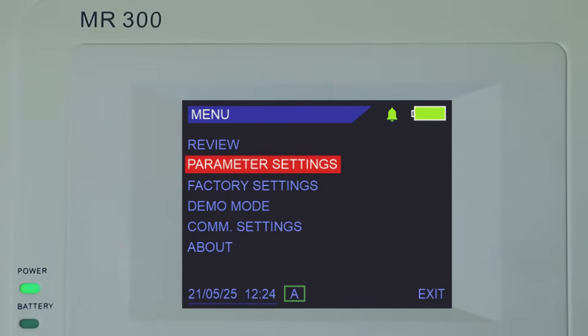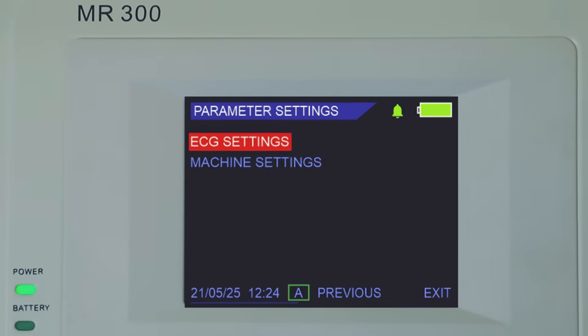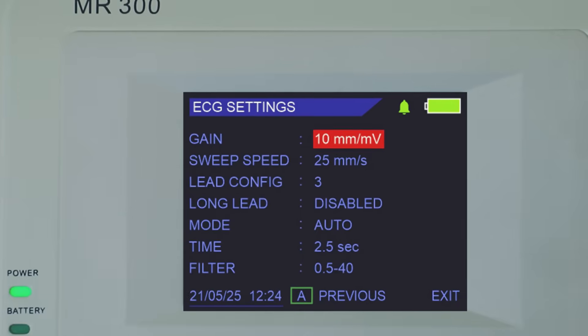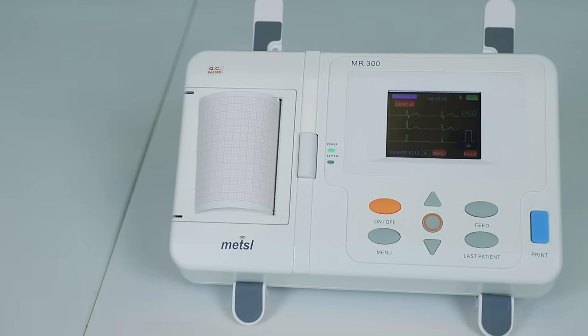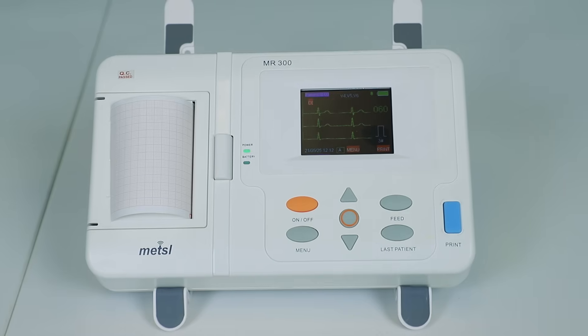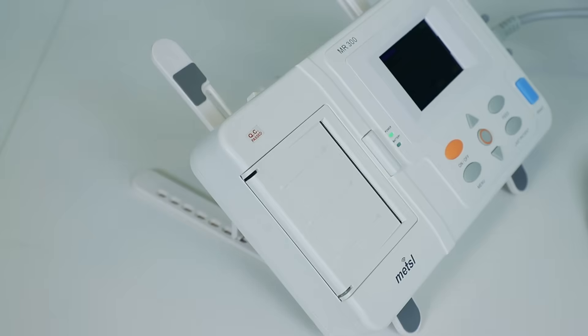The intuitive menu allows you to easily navigate and customize various settings. From LED configuration to filter adjustments and patient information input, the Maestro MR300 Mini Machine offers flexibility to tailor its performance to your specific needs and preferences.